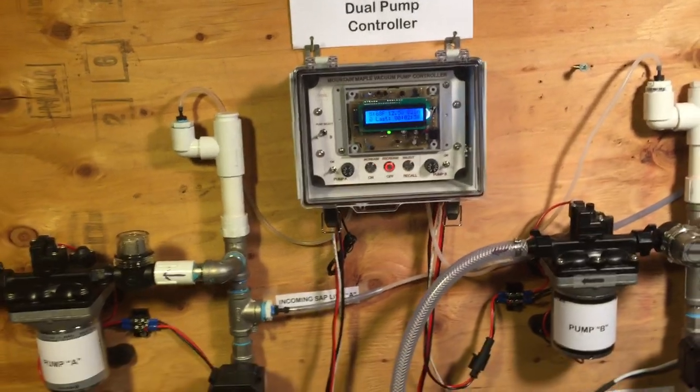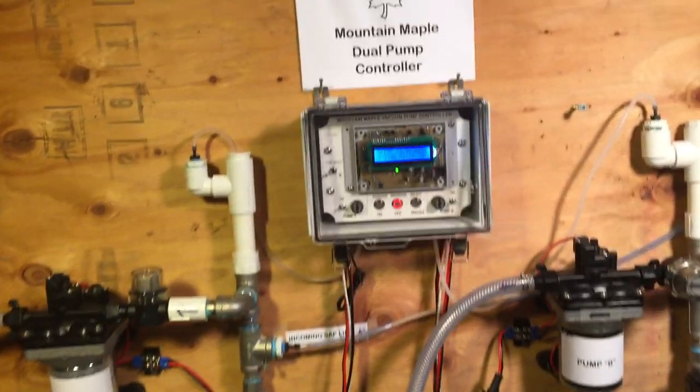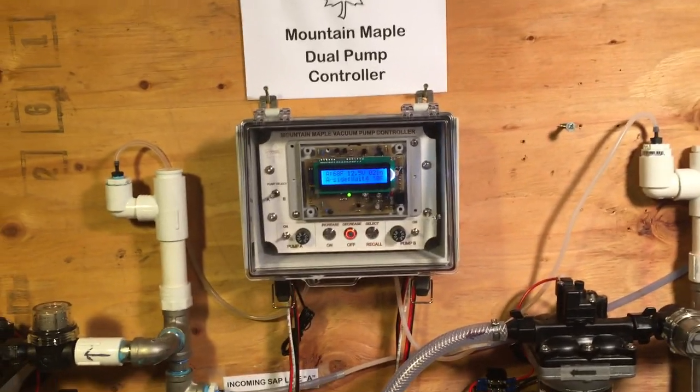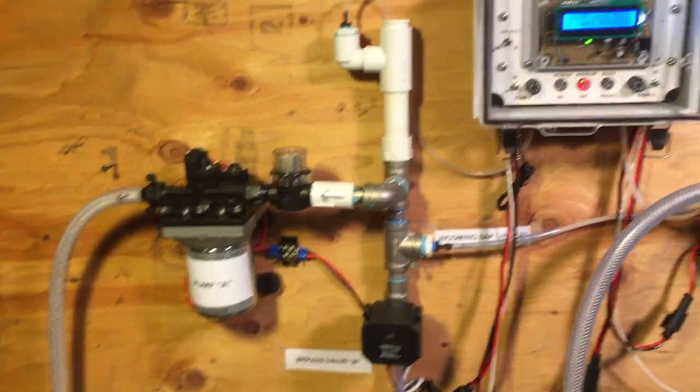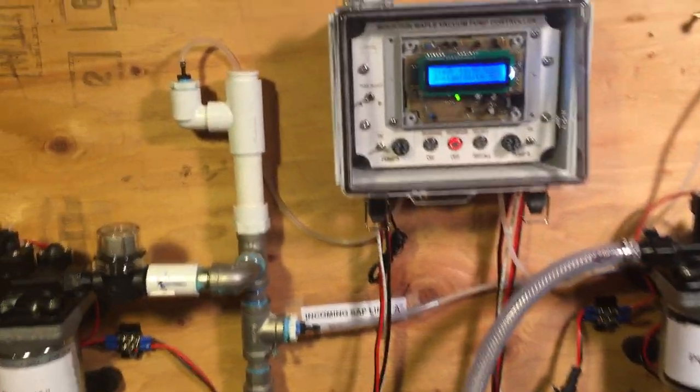Let's first step back and look at the entire system. This is set up indoors and as you can see we have the controller in the middle, and we have two pumps. We have pump A to the left and pump B to the right.